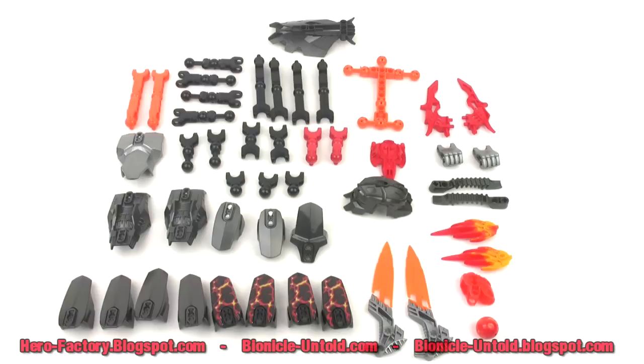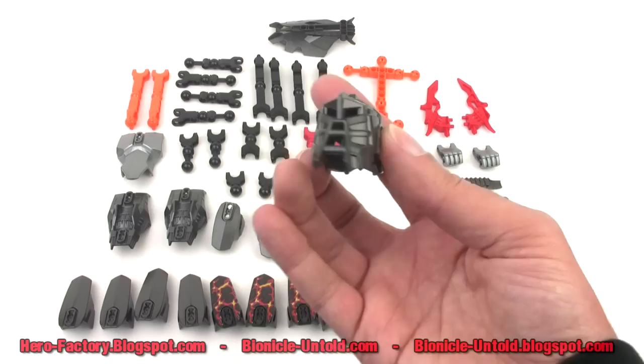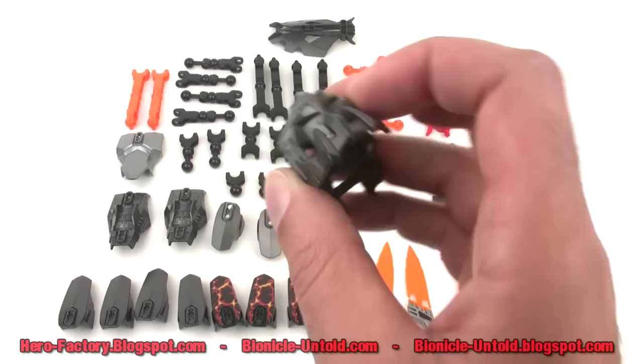Here I've just roughly laid out some of the parts from the big box, so you can pause the video if you want to look and count parts. Let me go ahead and look at some of the key pieces first.